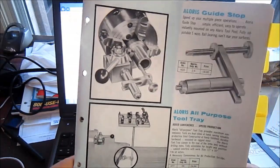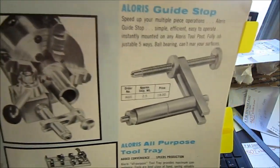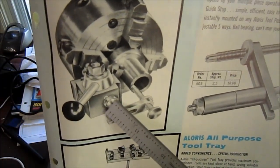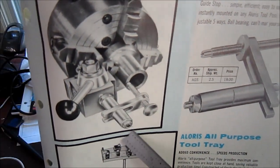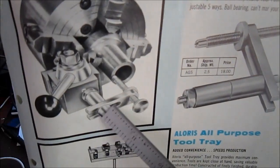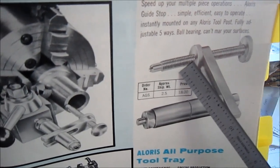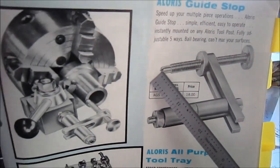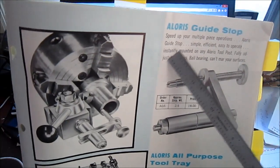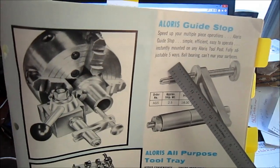Here is something — the Aloris Guide Stop. If you've ever noticed on an Aloris tool post, on the backside of it there is a threaded hole. They have a guide stop that attaches to that. It's adjustable sideways, adjustable in its depth, and it's got a little locking ring to lock it. It says: set up multiple piece operations. The Aloris Guide Stop — simple, efficient, easy to operate. Instantly mounts to an Aloris tool post. Fully adjustable five ways. Ball bearing so it can't mar your surfaces — a ball bearing runs on your surface and then you can pull it out and hit it.